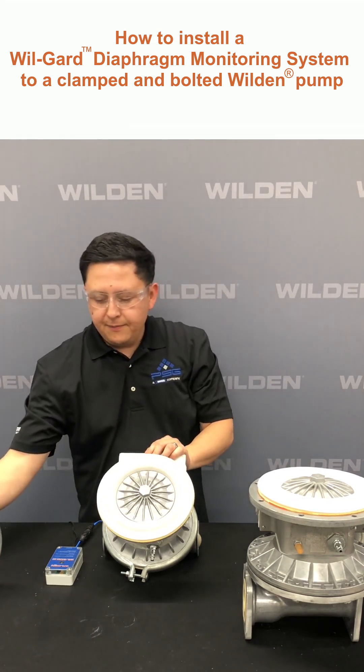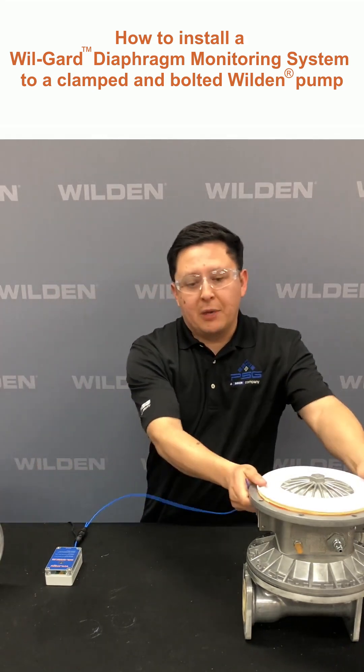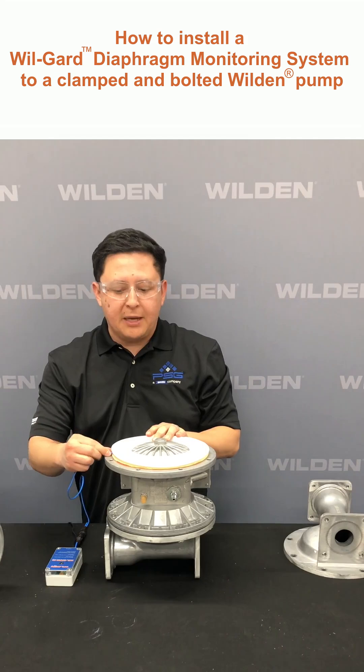Next we're going to look at the voltzip model. What we're going to do is very similar to the clamp model. We want to make sure that the cable is also inserted about a third of the way between the primary and backup diaphragm.